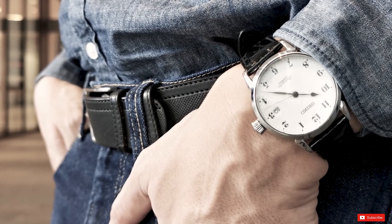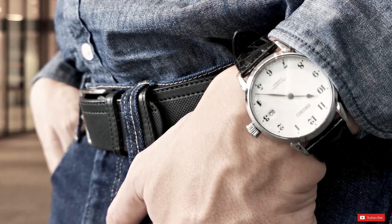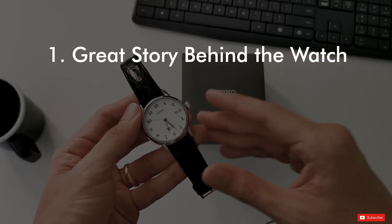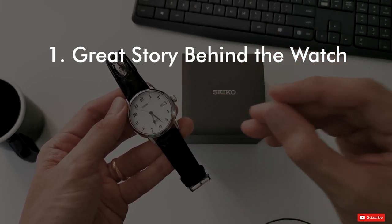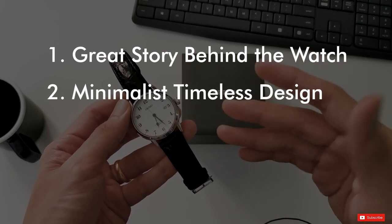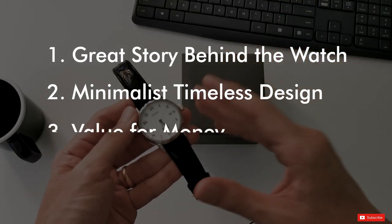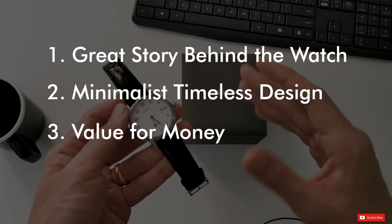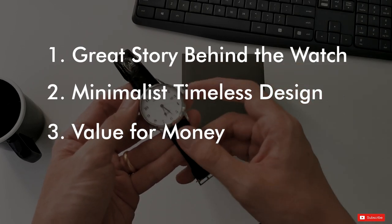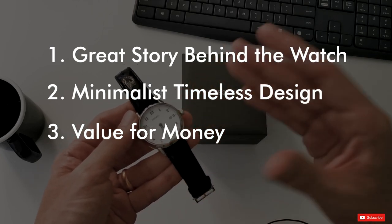To wrap it up, I think the Seiko SARX027 is a fantastic value proposition for three reasons. Number one, it tells the story of Riki Watanabe — a grandmaster of Japanese design — and it's just a great conversation piece to have on your wrist. Number two, it offers a minimal design that's timeless, meaning it will continue to look good for years and years to come. Last but not least, for the entire package — the enamel dial, the reliable movement, the single dome sapphire, the nice leather strap, and the great story behind the watch — we're looking at something that's less than $700.